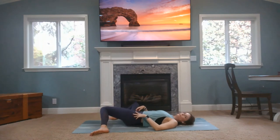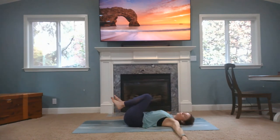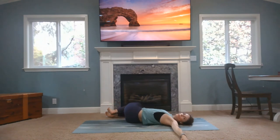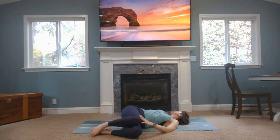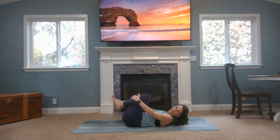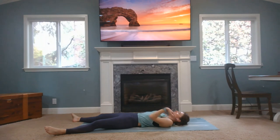Bring your feet wide on the mat, and let your knees go wide back and forth. Bring your knees into your chest, need a little spinal twist. So arms up to a T, bring your knees over to the right. Both shoulders just lay on the mat, maybe your gaze over your left shoulder. If you need a little more, you can put your right hand on your left thigh. Come back to center. Do the other side.